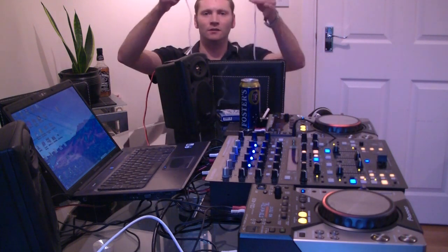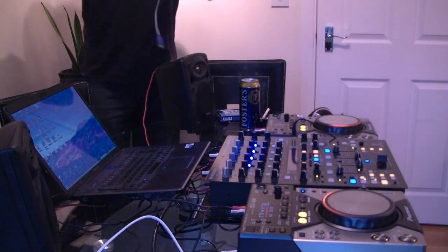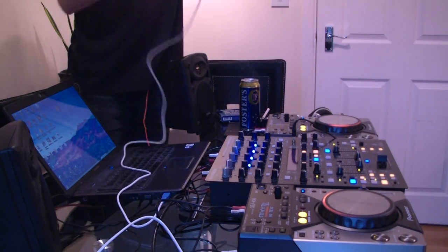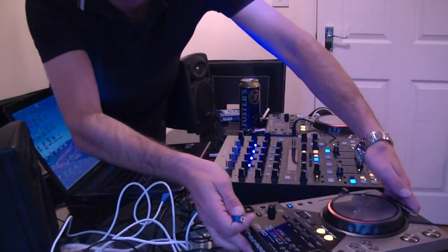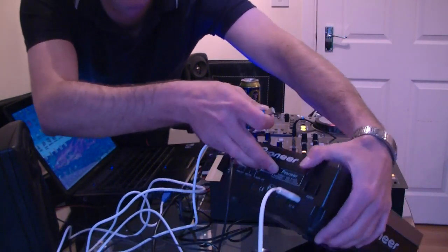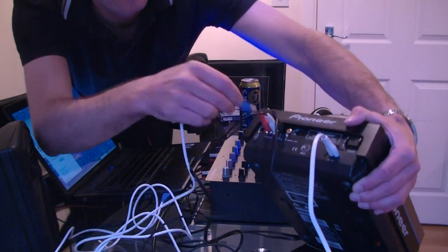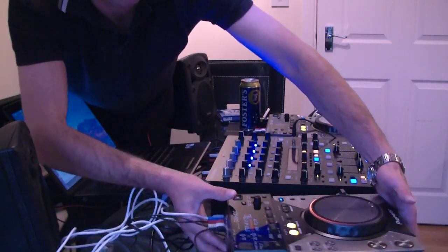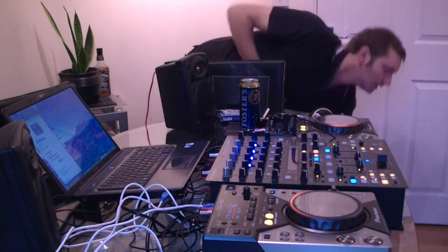So we've got the laptop up here. All we need is two of these — just USB 2 cables. Quite simply, you just plug them in. One on this side goes into the output there. And in the back of the CDJ itself there is an input just there for the USB cable that goes to the PC. And obviously we do this on both sides, so I'll just quickly hook this one in.